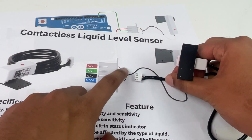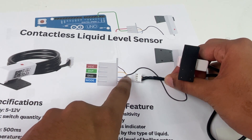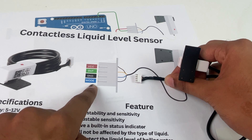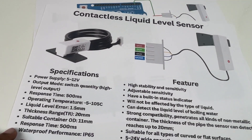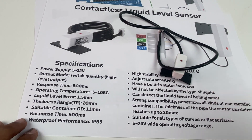Let's go through the pinout of these wires. We have four wires: starting from the brown one which is VCC, then the yellow one which is the output pin, the blue one is the ground pin, and the black one can be used to select the mode — it is an optional pin.